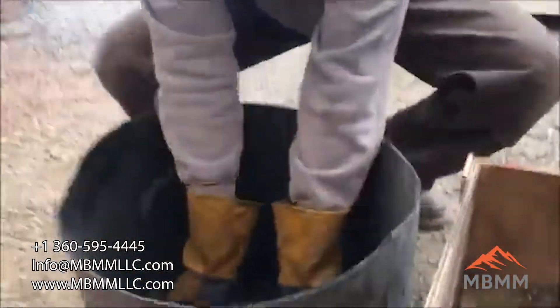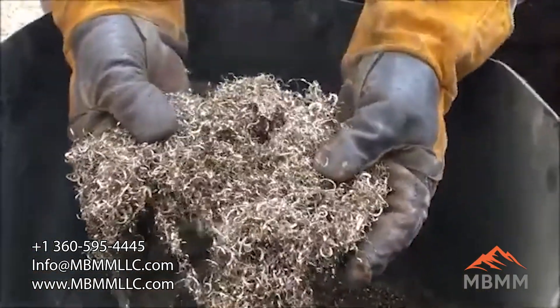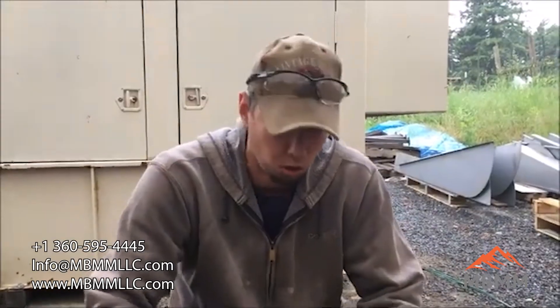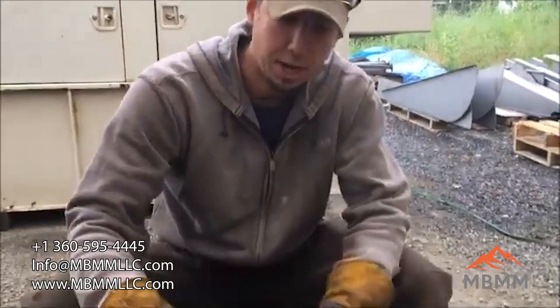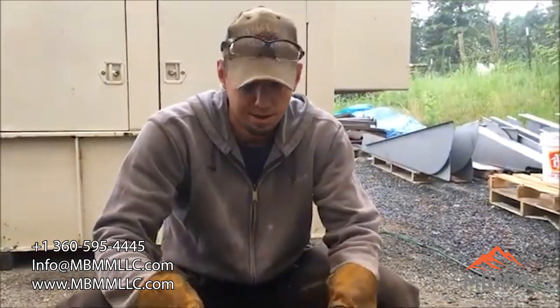Over here in this bin is all the clean stainless turnings. We ran this through a half-inch screen and that may be a little bit too big. You may want to go three-eighths, or maybe even a quarter-inch punch plate hole, but the idea is pretty sound — separating the magnetic turnings from the non-magnetic.